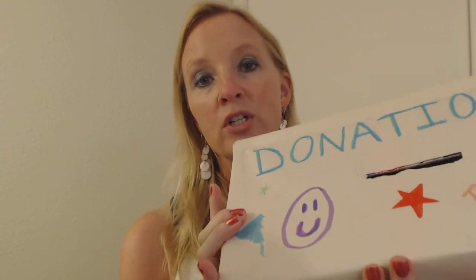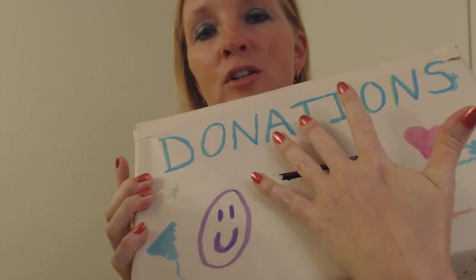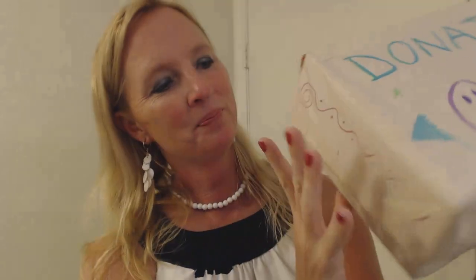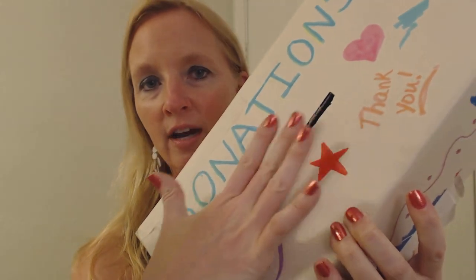The first thing I want to go over is the donation box I prepared. I'll show you one I made last year. It's just a shoebox covered in paper — newsprint-style — and I wrote 'Donations' on it with 'Thank You,' drew some little stars, a heart, a smiley face, and some squiggly designs on the sides. The lid folds over and is attached, and I cut a hole in the top so people can put their money in.